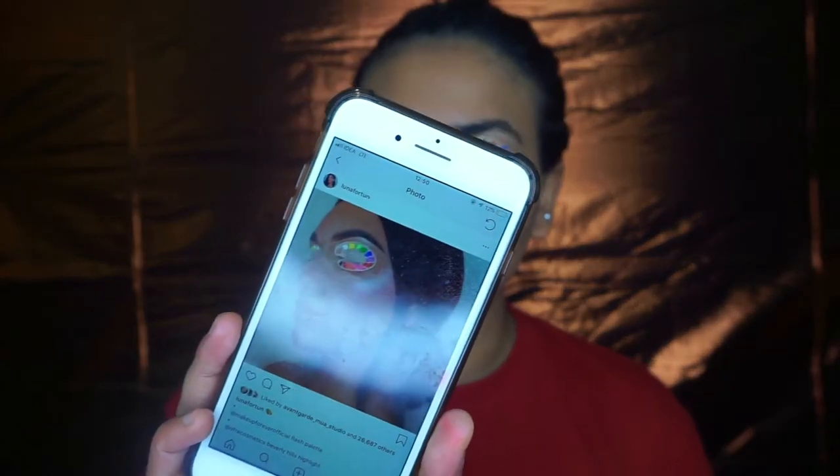Welcome back to my channel! Today is going to be a fun video. We are going to create this look. The original creator of this look is Luna Fortin — you can follow her on Instagram. She created it and it is so fantastic and gorgeous. I was so inspired I thought, why not recreate it? So this is my version of the palette on the eye look, and if you want to know how to get this look, keep on watching.